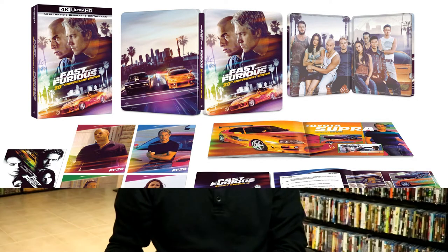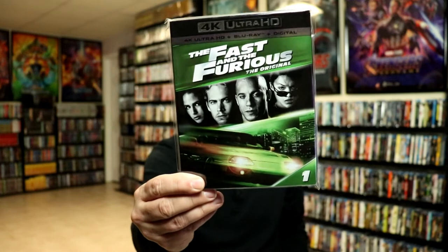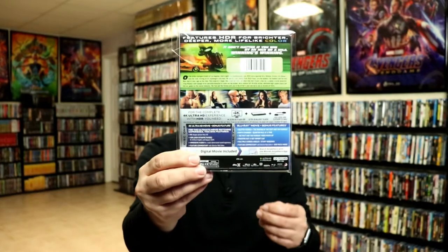Definitely check that out if you're interested. I also wanted to take a moment to show you my regular 4K release with this nice tin slipcover. I really do enjoy Fast and the Furious — I think it's a great franchise and I am looking forward to the new one coming out soon.